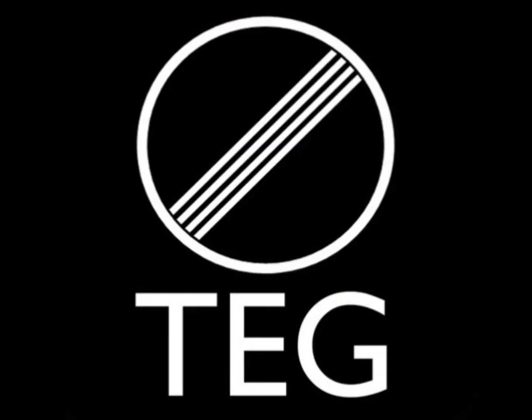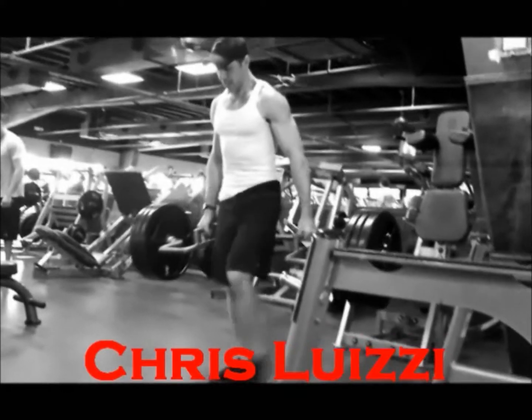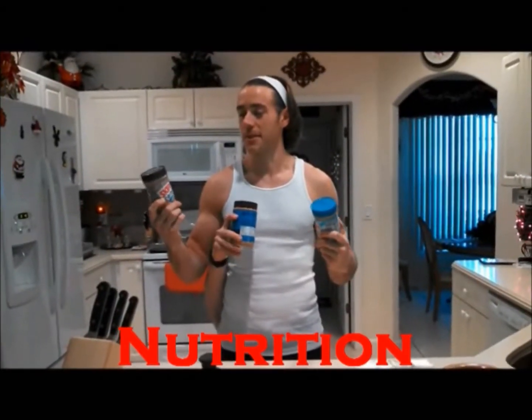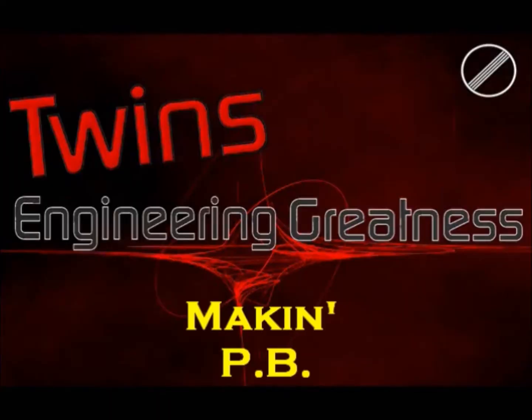What's up guys? Twins here. Today we are making peanut butter.